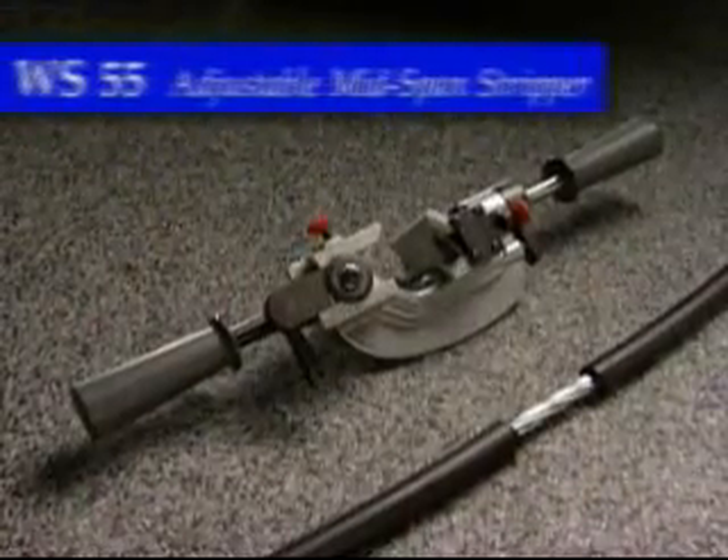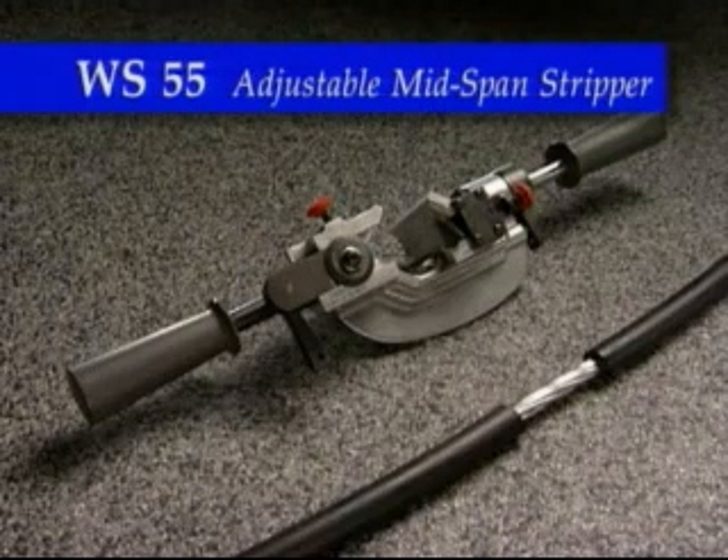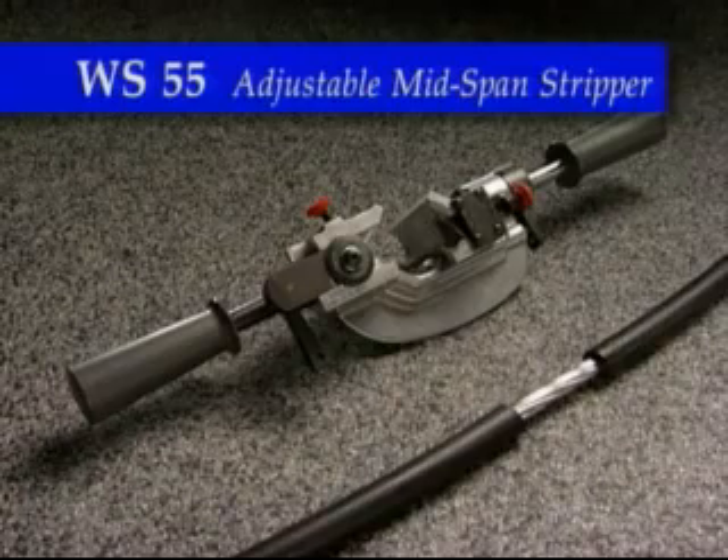The WS-55 adjustable mid-span stripping tool properly prepares tree wire and spacer cable with outside diameters of .688 to 1.625 inches. As an added bonus, this tool will also end strip and remove insulation from URD cables.